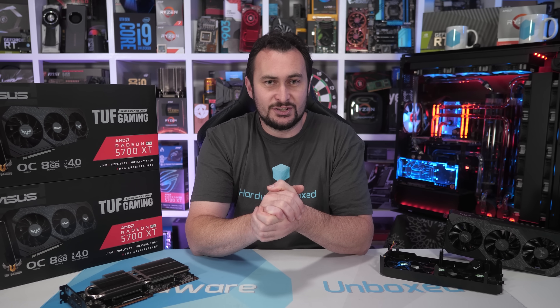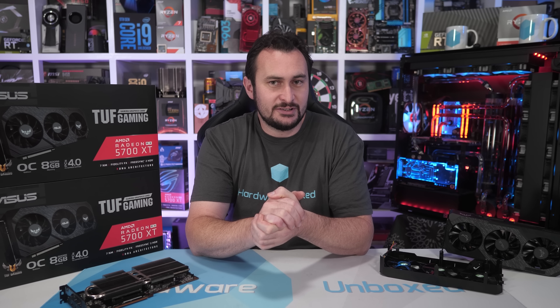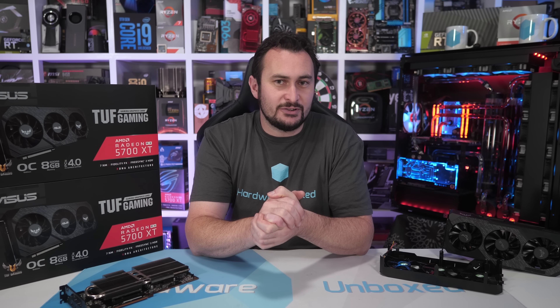Welcome back to Hover Unboxed. Today we are going to try and fix or at least improve the ASUS RX 5700 XT TUF Gaming X3 graphics card. For those of you who missed it, I purchased and reviewed this graphics card back in October last year and found it to be the worst 5700 XT I'd come across — and at the time I'd pretty much come across every single model.